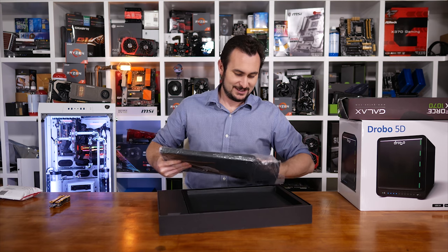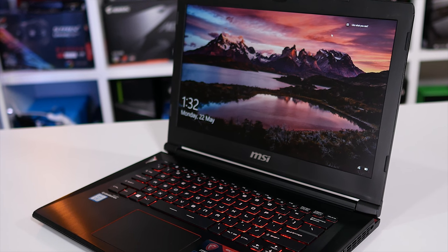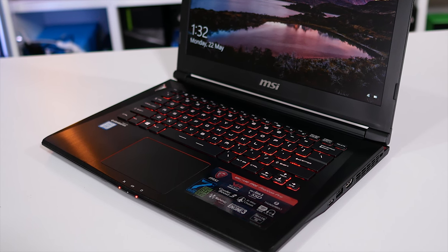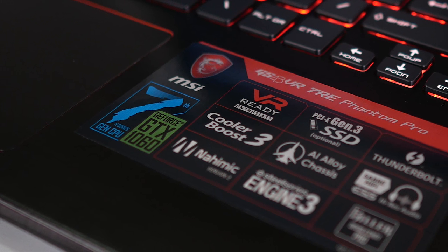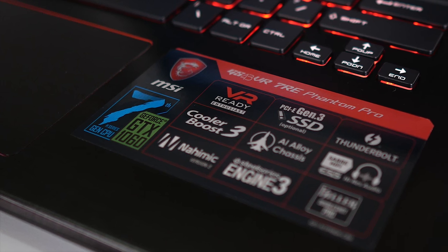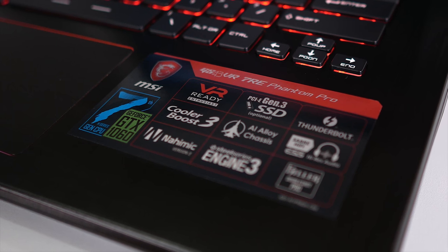The unit weighs just 1.8kg and measures 345mm wide, 245mm deep, and at its thickest it's just 23mm. On paper, the laptop looks great for what I need. It has a snappy Intel Core i7-7700HQ processor, and although this is the base model, it's what you'd expect to find in a compact 14-inch flagship laptop.